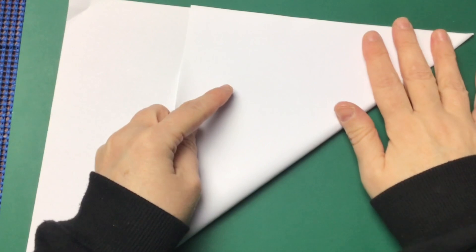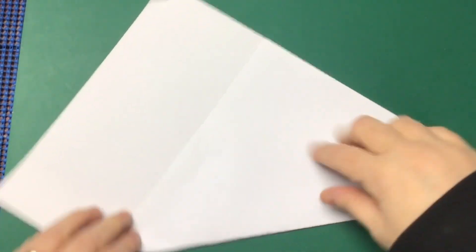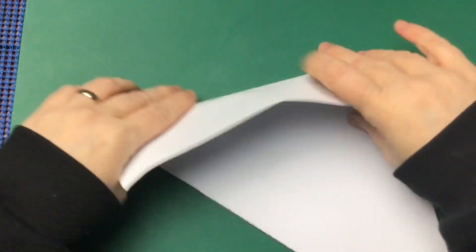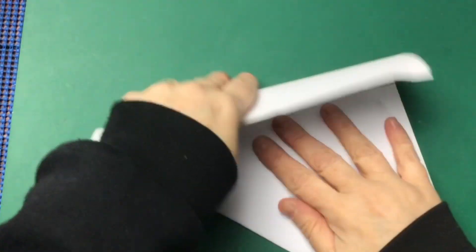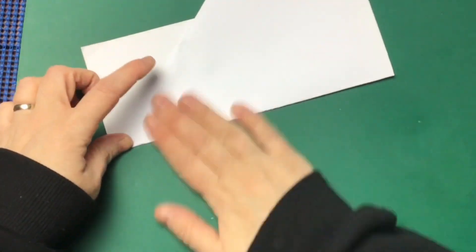Hi everyone, I'm going to show you how to make a little fortune teller, joke fidget, or I've heard them called chatterboxes as well. When I was at school we called them fortune tellers, but I think a lot of people call them chatterboxes now.